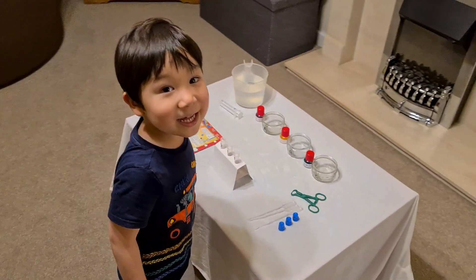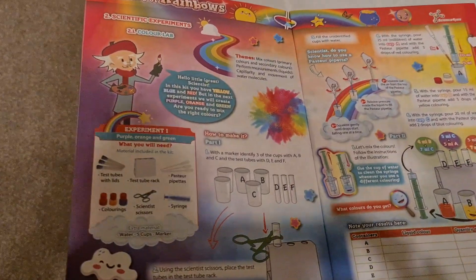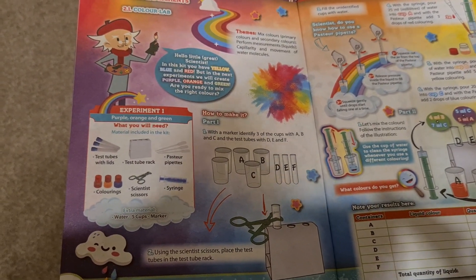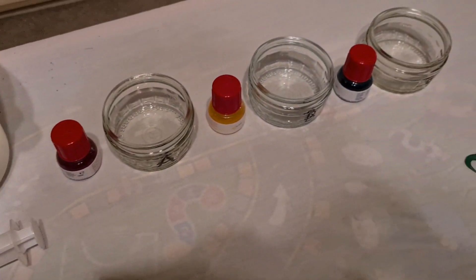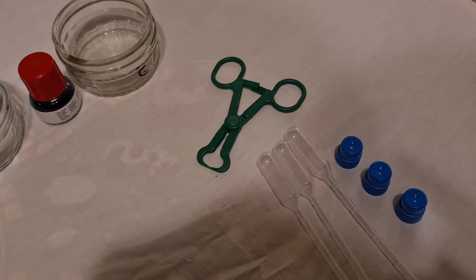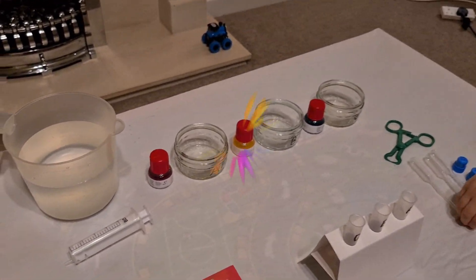Okay CJ, we've got everything ready for the first experiment. We're going to be making colors by mixing other colors to make the colors of the rainbow. The equipment we have is: test tubes, a test tube rack, a Pasteur pipette, colorings, scissors, and a syringe. First of all, we need to put 25 milliliters of water into the syringe.